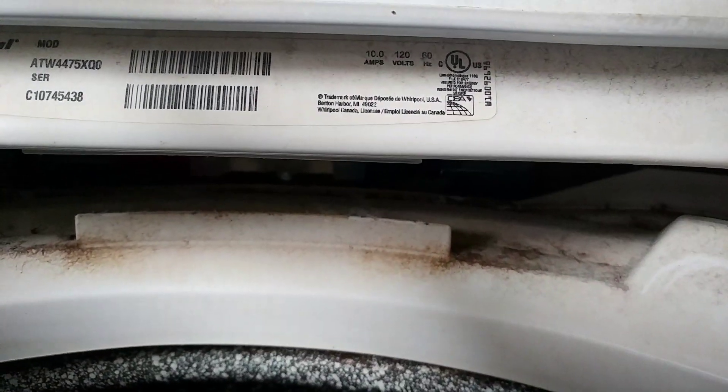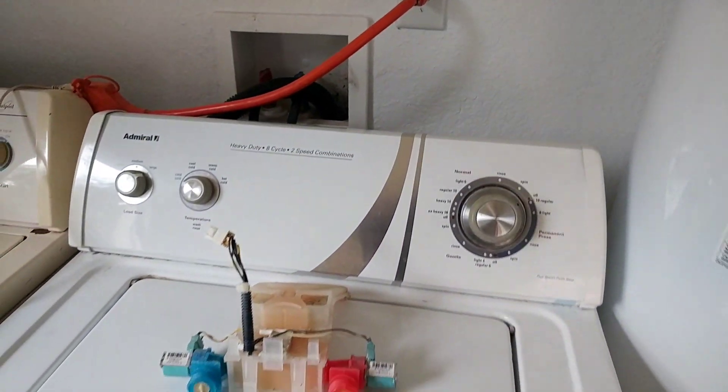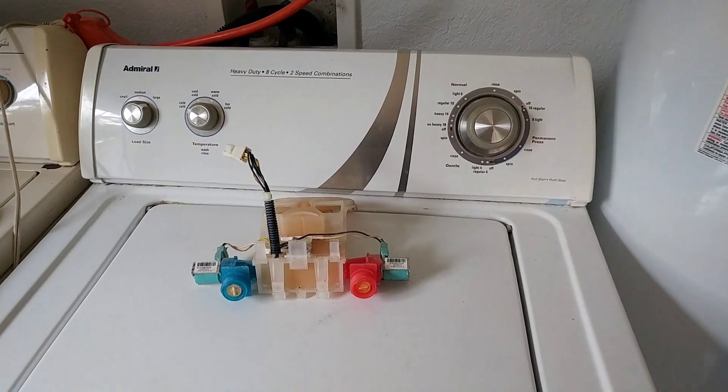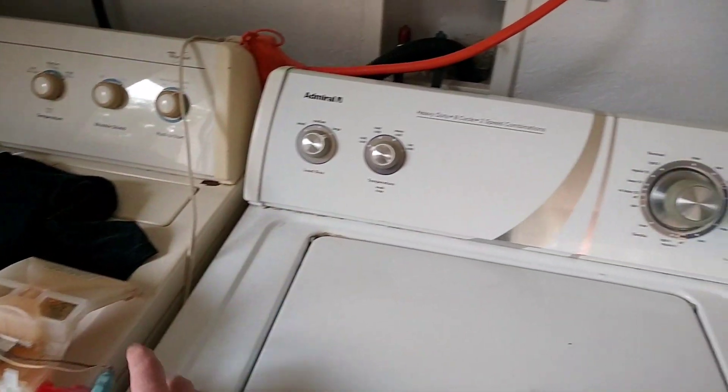It's the ATW4475XQ0, a direct drive, and it was worth replacing this $60 pump every three years — that's what I'm told, and that's fine with me. It's real easy to replace; first it gave me a headache.